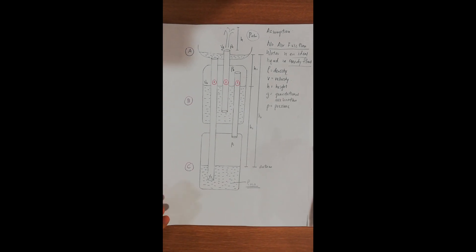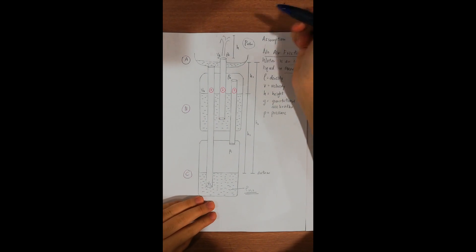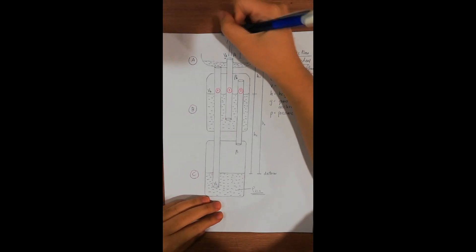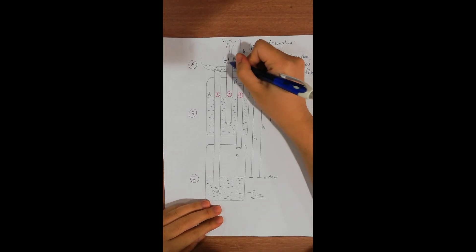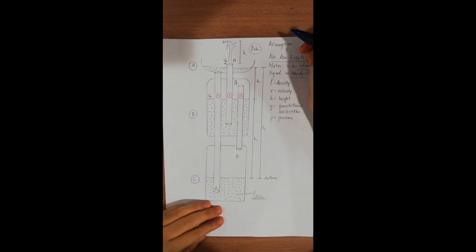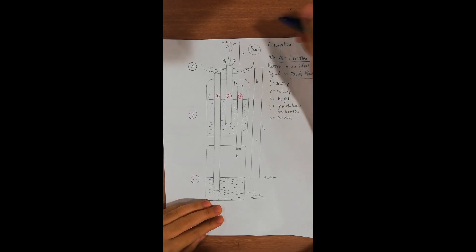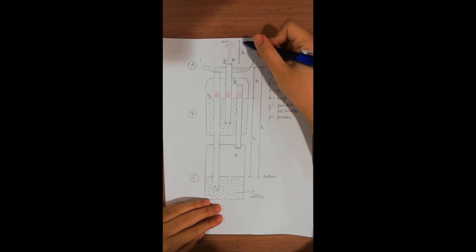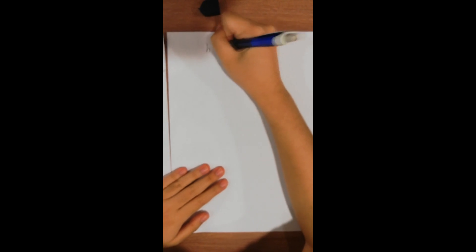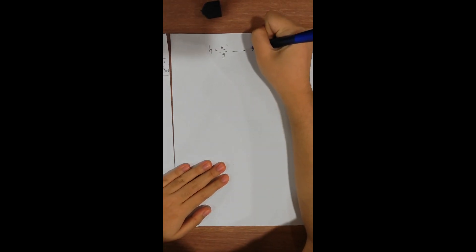First, we apply Bernoulli's principle for the fountain flowing out from tube 2. The velocity at the top of the fountain is 0, and the velocity at the beginning of the fountain is Va. The pressure at both the beginning and the top of the fountain is atmospheric pressure, and the elevation of water is h. We obtain the highest head of the fountain to be Va squared over 2g. We state this as Equation 1.